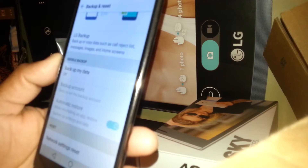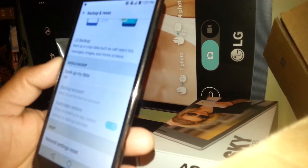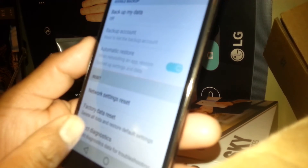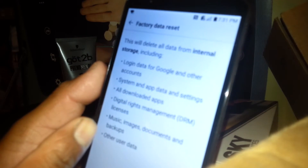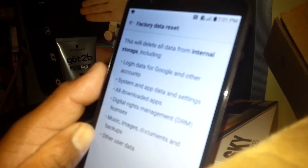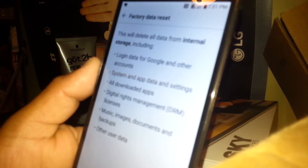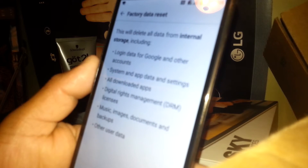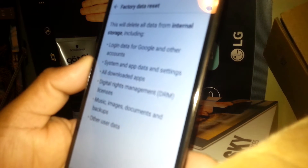You can use LG Backup here. Backup My Data is off because I don't have any email address stored on this phone right now, but if you already have a registered email address you should see it here and backup should be on. Scroll down to Factory Data Reset at the bottom. This will delete all data: internal storage, login data, Google and other accounts, system and app data, settings, all downloads, apps, digital rights management licenses, music, images, documents, and backups.